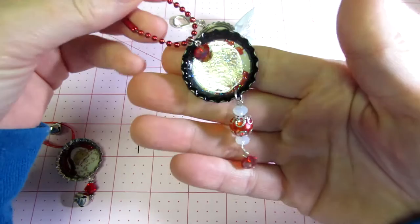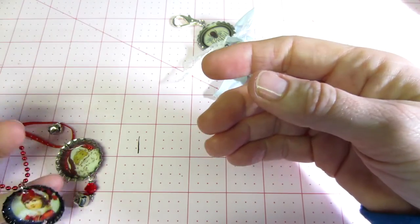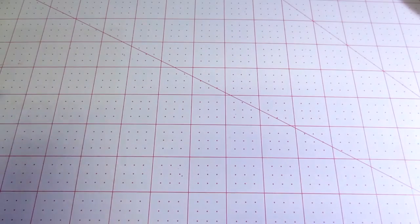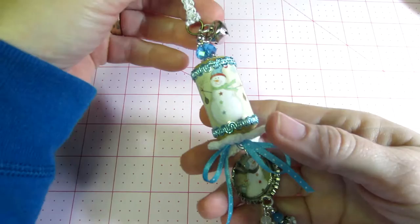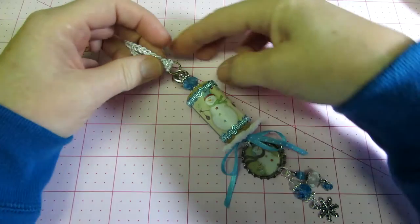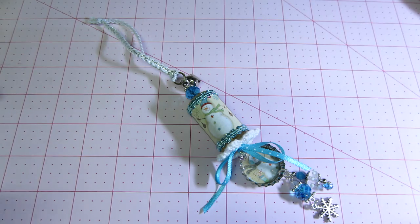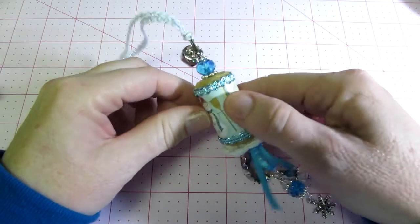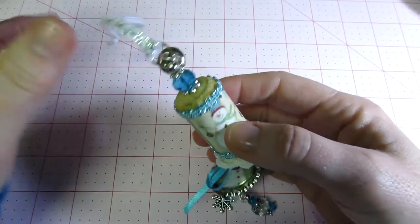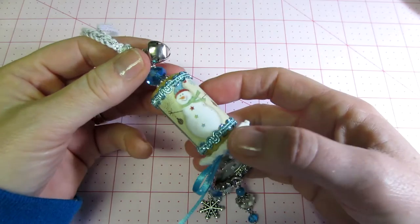I came across these Christmas bottle caps that I had done and thought, hmm, I'm going to try and make some ornaments. The first one is my favorite — it's in the blues, not in the traditional Christmas colors. I did this with the paper pack called Winter Wonderland by the Paper Studio from Hobby Lobby. I just cut a piece of paper out of the paper stack and Mod Podged it onto the cork — just raw cork, I did nothing to it.